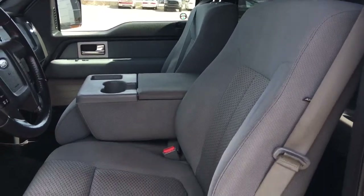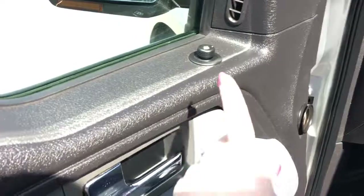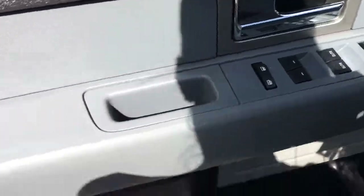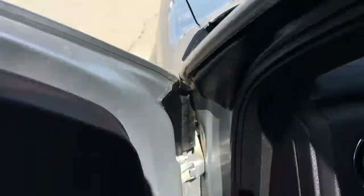You have your nice grey cloth seating. Now the driver's seat is powered. Located inside the door, we have your adjustable mirrors, your power windows and power locks, and a big compartment at the bottom of your cup holder.